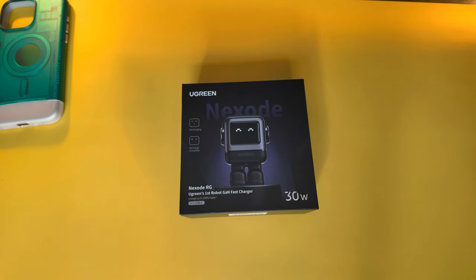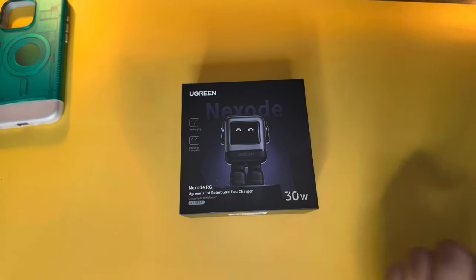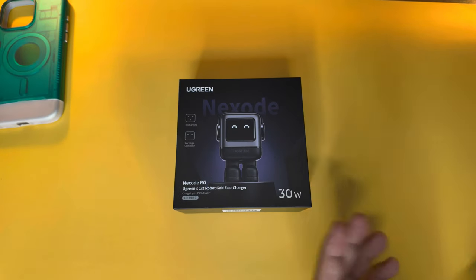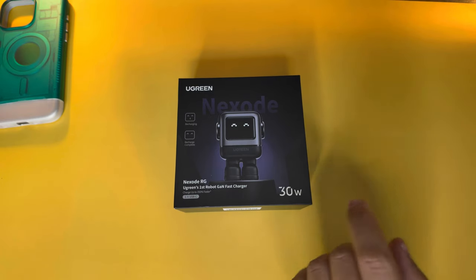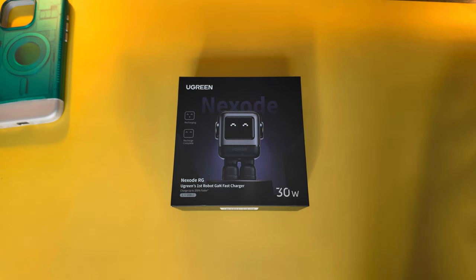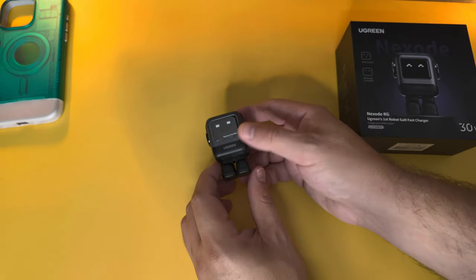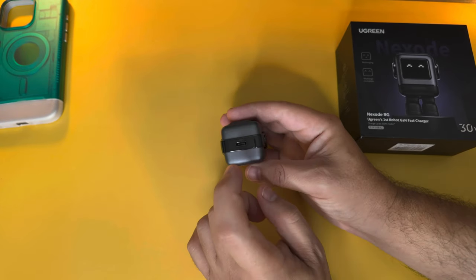Next is this little robot from Ugreen — the Nexode. It's a gallium nitride fast charger with a unique little LCD display that shows cute little emotions while it's charging. These are 30 watts, with a 60 or 65 watt version also available. They're always on sale on Amazon for around 20 bucks for the 30 watt, which is a great deal.